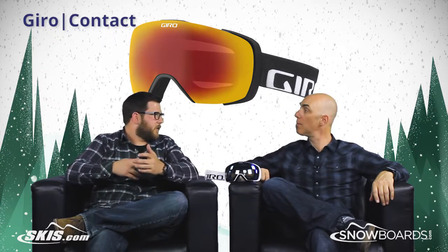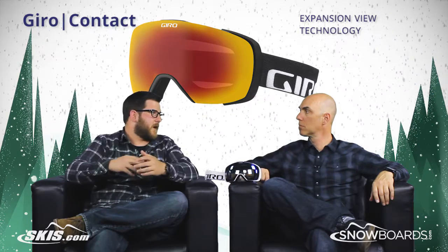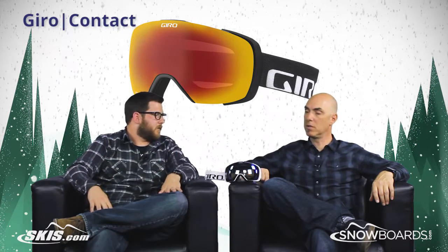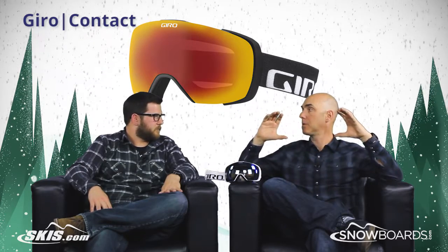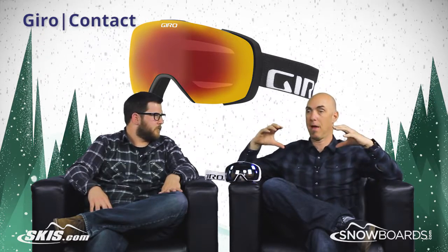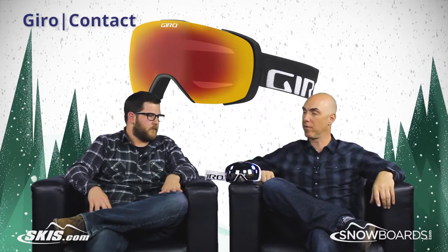We'll start with the EXV — huge field of view, plus Zeiss lenses, so the optics are incredible here. EXV has been our platform and story for expansion view. It's literally got the biggest optics everywhere you need them that are still helmet compatible, whether on your beanie or helmet. Huge range of field of view everywhere.